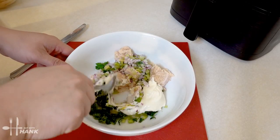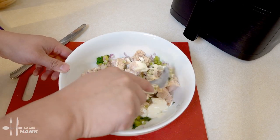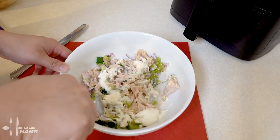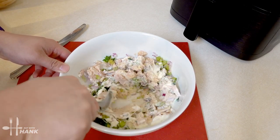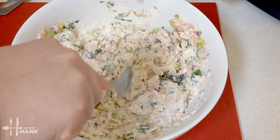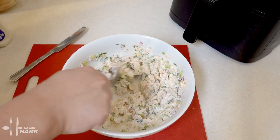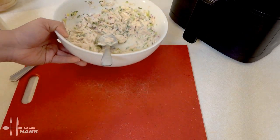Stir everything all together — try to mix it up and break it apart. We mixed it all up evenly. Now we're just going to put that to the side.